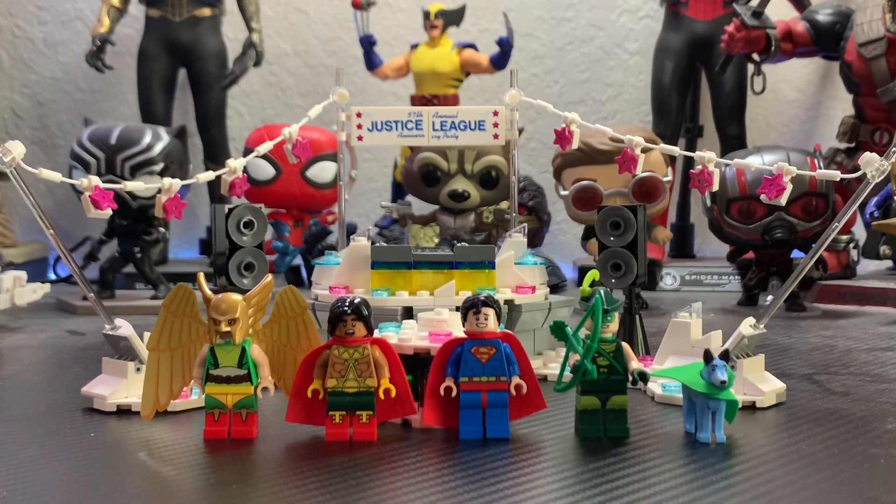Hello guys, LEGO Master Reviews here, and today I'm going to do a review on the LEGO Batman movie set 70919, the Justice League Anniversary Party. This set is 267 pieces and released back in 2018 with the LEGO Batman movie. This was part of wave 2 for the LEGO Batman movie. The first wave released had some more basic sets; this one had a lot more of the builds from the movie.